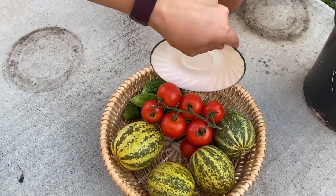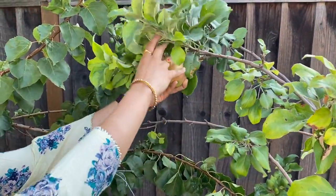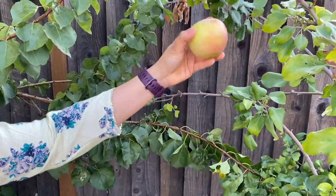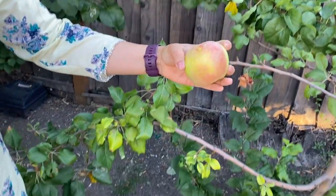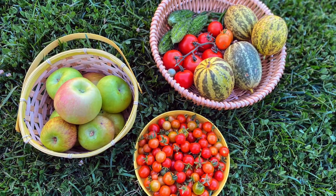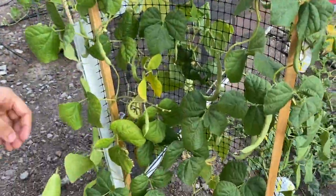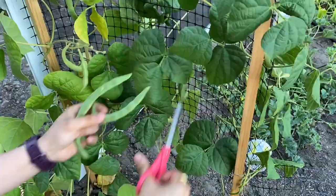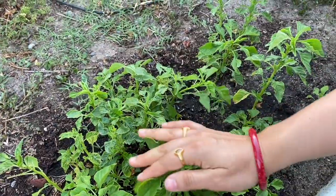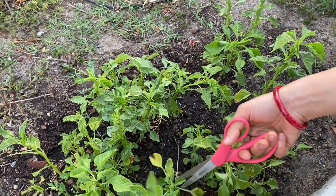So many veggies! Coming to next — there is an apple tree with five varieties grafted in one apple tree. Next one is French beans. This is from 7-year-old seeds, but luckily it has been done.